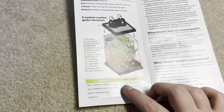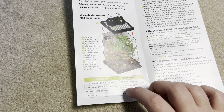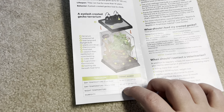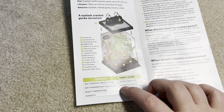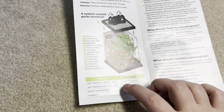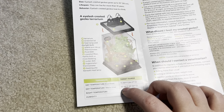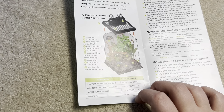Daytime temperature: 75 to 80 on the cool side and 80 to 85 on the warm side. I would honestly do 70 to 75 on the cool side and 75 to 80 on the warm side. If your gecko is consistently at 85 degrees it is going to overheat and probably die. Nighttime temperature 65 to 75 — that's fine. Humidity 50 to 80 — that's fine.